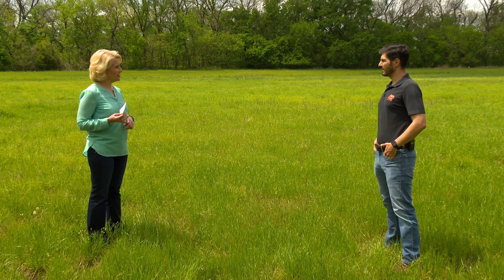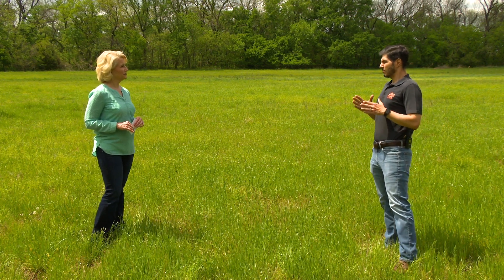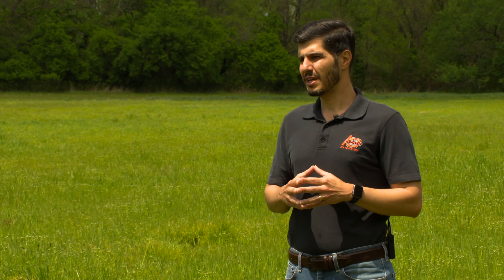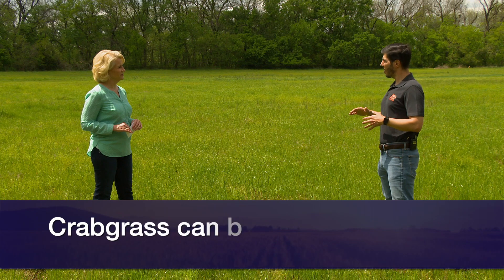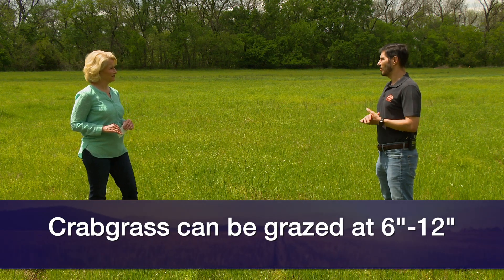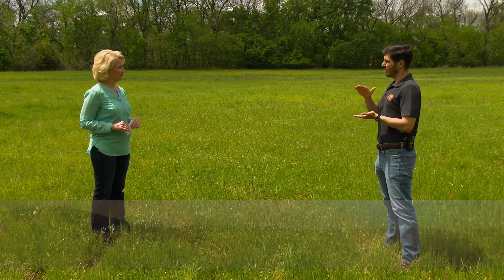How about guidance on grazing and haying? For grazing crabgrass, you can start when it reaches at least six inches of growth, but I would say let it grow as much as 12 inches before you start to graze. At 12 inches, we're going to have a good amount of forage and still maintain good quality. When grazing, graze down to three inches — don't go lower than three inches.